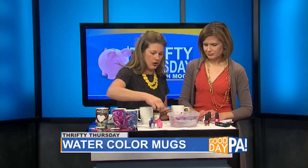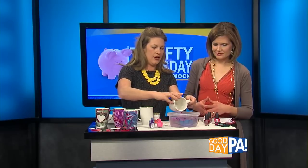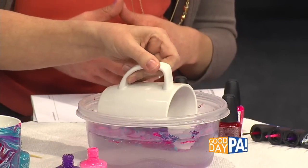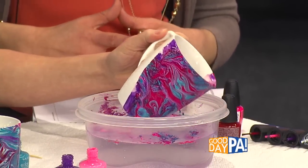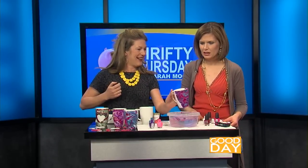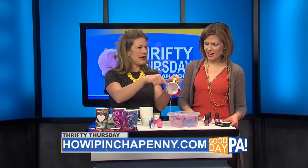It will dry very quickly. And then what we do is take our mug and we're going to roll it and walk it through the water. Look at that — I cannot believe how easily that's stuck. The swirls we had in the water were transferred to the mug.